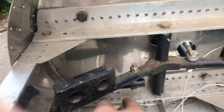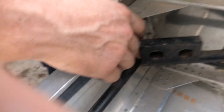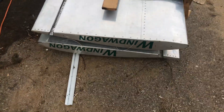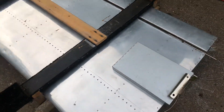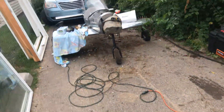Here are the rudder pedals — you can push it left or right and it steers the wheel at the same time, with linkage going back to the rudder. I also got the wings for it over here — classic wind wagon. They're really dull so I'm going to polish them and make them beautiful again.